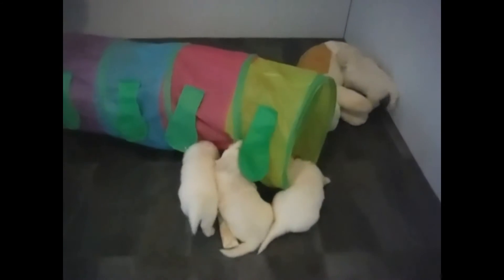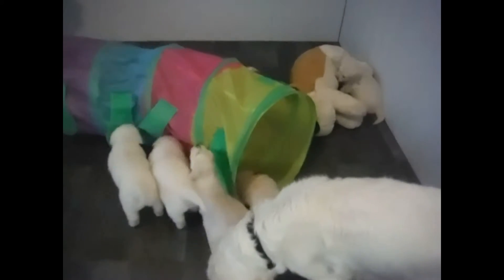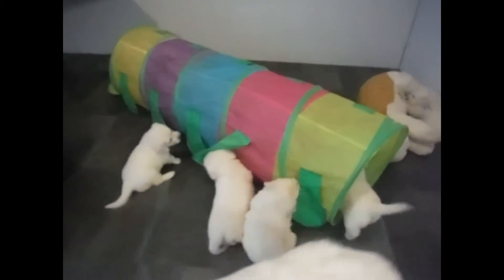We've got everybody playing with the tunnel today. They've determined that if they pull on it, they find it rolls. It's got little tags — you can see I've got the tags on the tunnel.